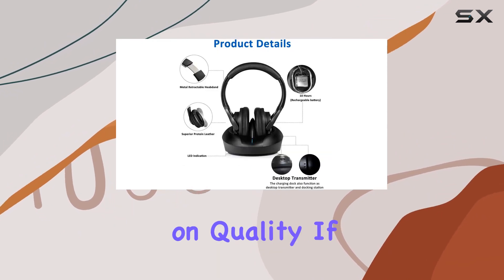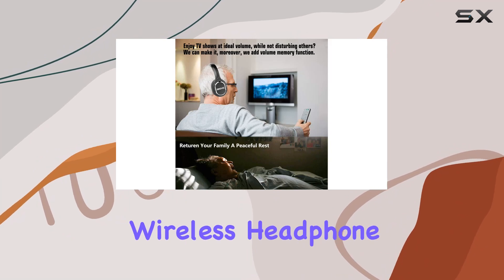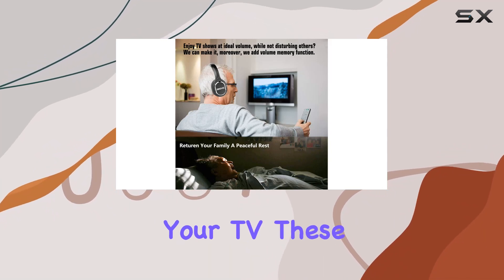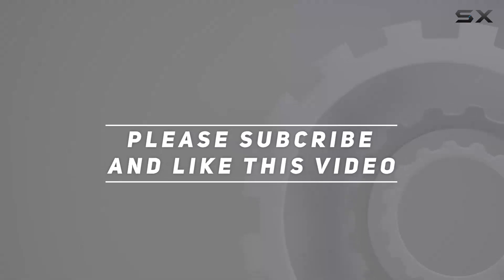In conclusion, the Zanchi wireless TV headphones offer a fantastic audio experience with no compromise on quality. If you're in need of a reliable, comfortable, and long-range wireless headphone solution for your TV, these are definitely worth considering. Check out the video description for an updated price, and thank you for watching.